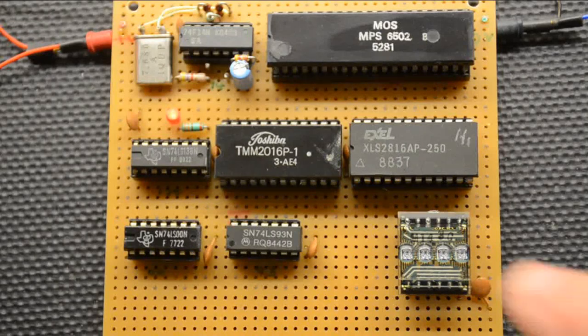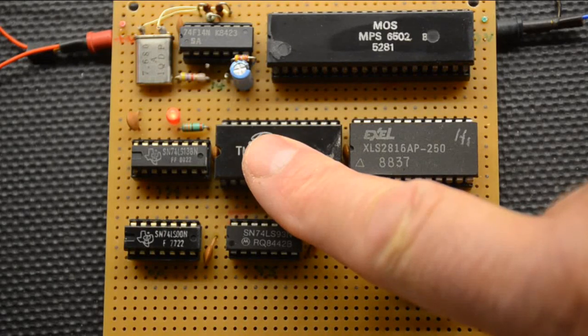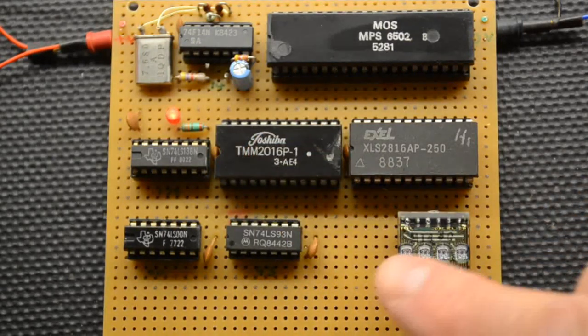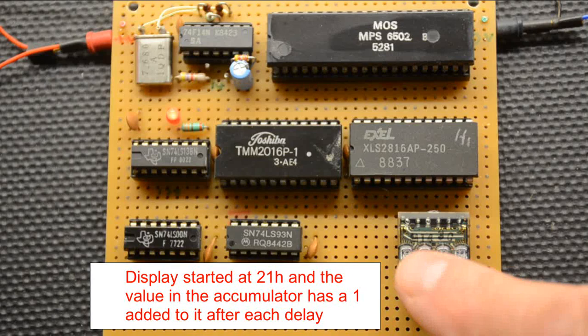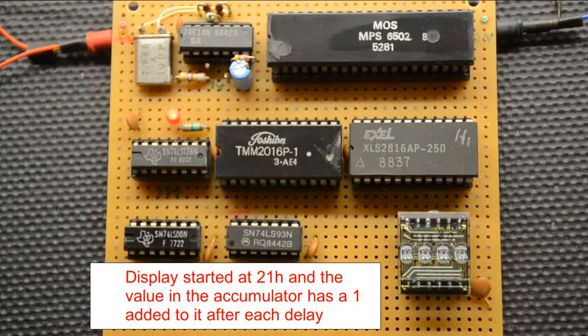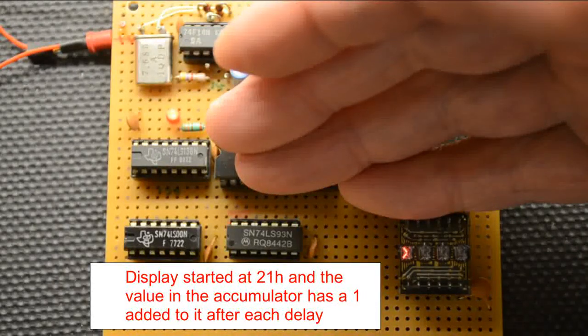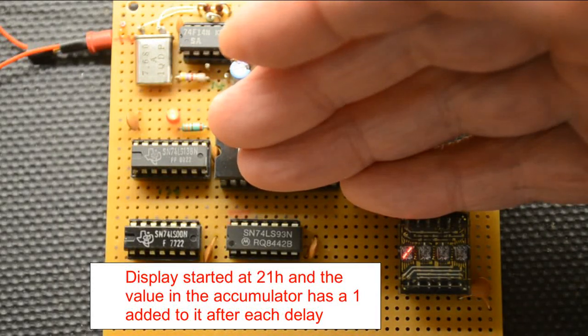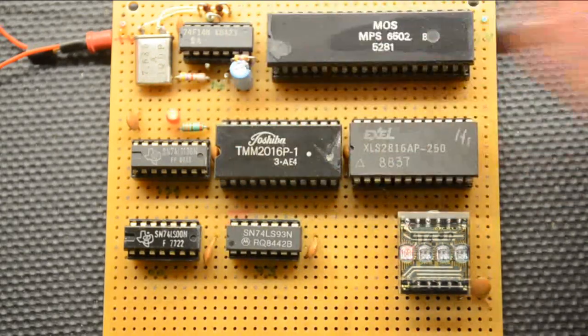We've changed the EPROM in here, also put a RAM in, and we're now running the next program — the one I just showed you. In a minute it should come up on the display. The display is running through all the digits — it's incrementing and then goes back to the beginning again. These are all the display digits you can have with one of these displays. Quite interesting really — it gives one an idea of what you can actually do with it.